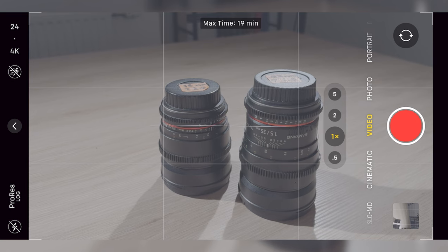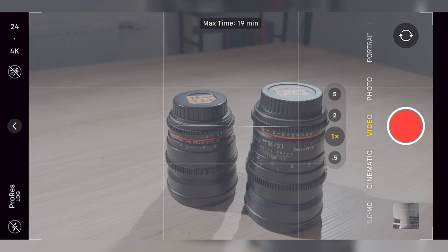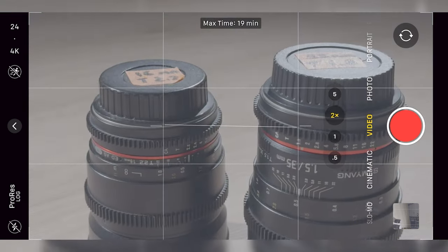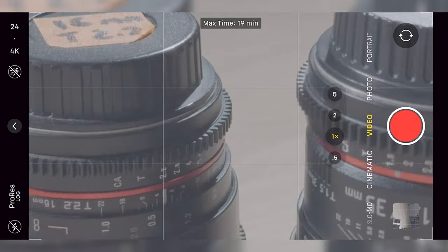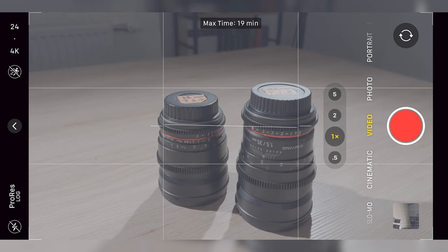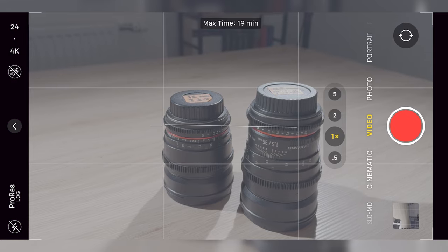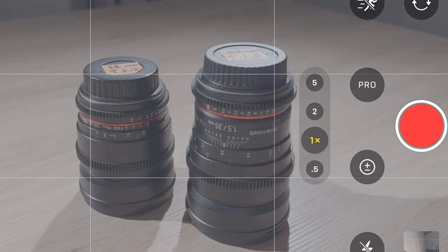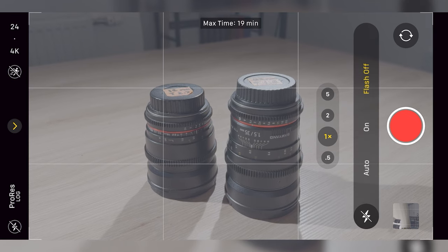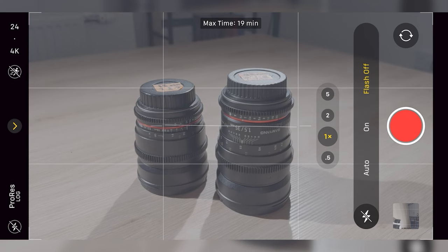This is the built-in photo and video app on the iPhone — it's relatively basic and allows you to change between the lenses. You have 0.5x, 1x, 2x, and 5x. There are four options even though there are only three lenses on the back, because the 2x lens just crops in on the standard 1x. You also have an exposure control which is basically like adjusting your ISO, and a flash control with off, on, and automatic.